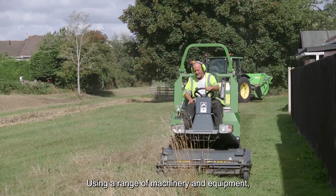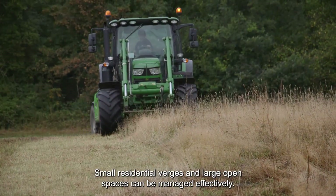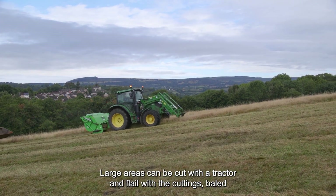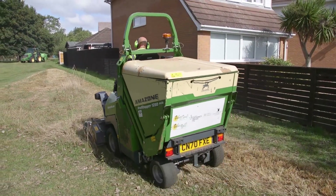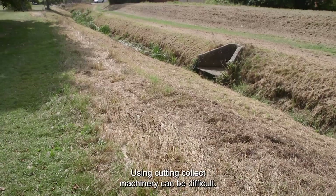Using a range of machinery and equipment, small residential verges and large open spaces can be managed effectively. Large areas can be cut with a tractor and flail, with the cuttings collected afterwards. In residential areas, small machines can cut and collect in one go and then be tipped into a trailer to be taken away.